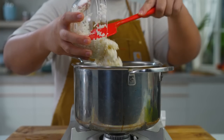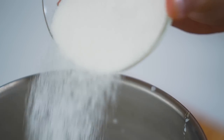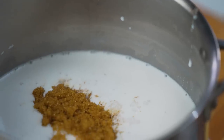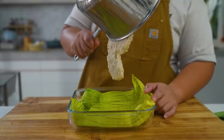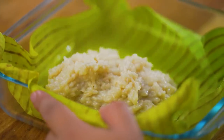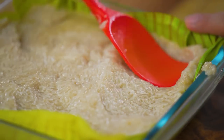For our bibingkang kanin, we are going to combine our rice, coconut milk, and our sugar — half white sugar and half brown sugar. We're going to bring it to a boil and then simmer while continuously mixing until almost dried out and thick, making sure that the rice is already fully cooked. Then we transfer it into a pan lined with either parchment paper, oil, or banana leaves brushed with coconut oil.